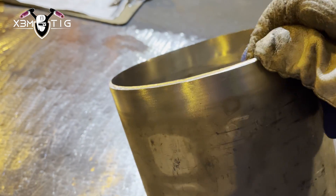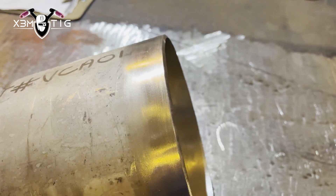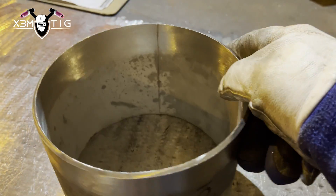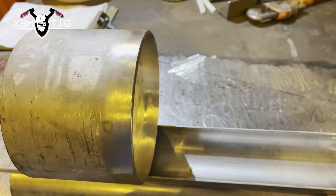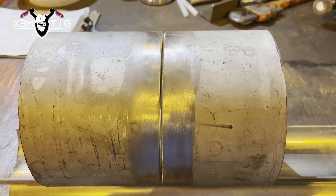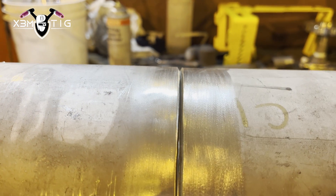As you can see the pipe is really dirty. A little bit of bevel — feather edge — you can leave a 1/16 of the land if you prefer; lots of people do that just to prevent internal undercuts. I'm going to show you the technique that I'm using.